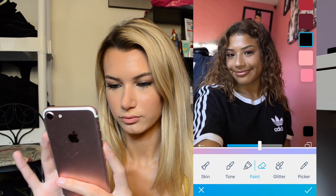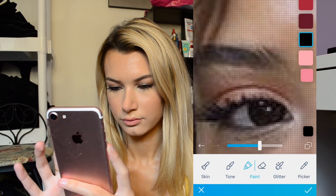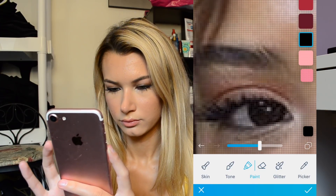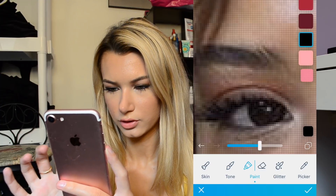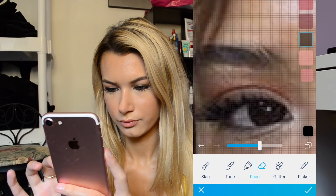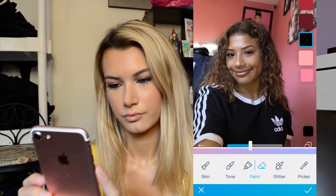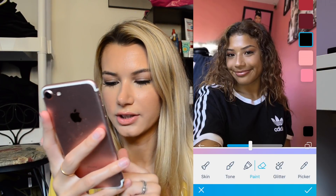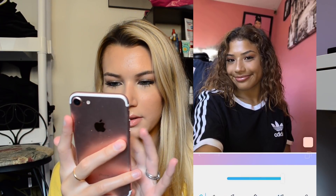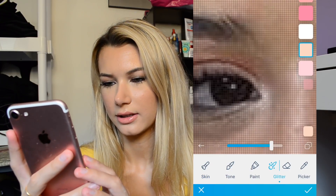It's cute. It's a little bit too much there. And then there's like a glitter feature — I'm going to try to add some glitter here, like add a little highlight there.